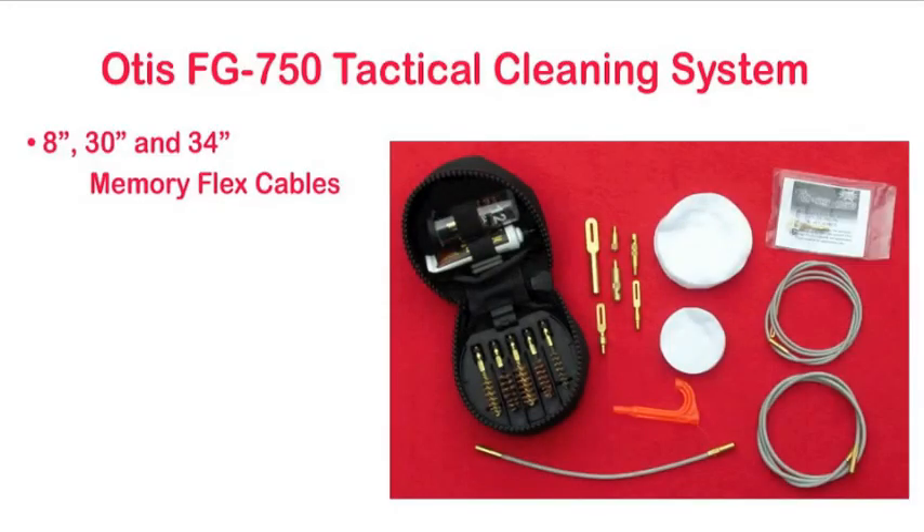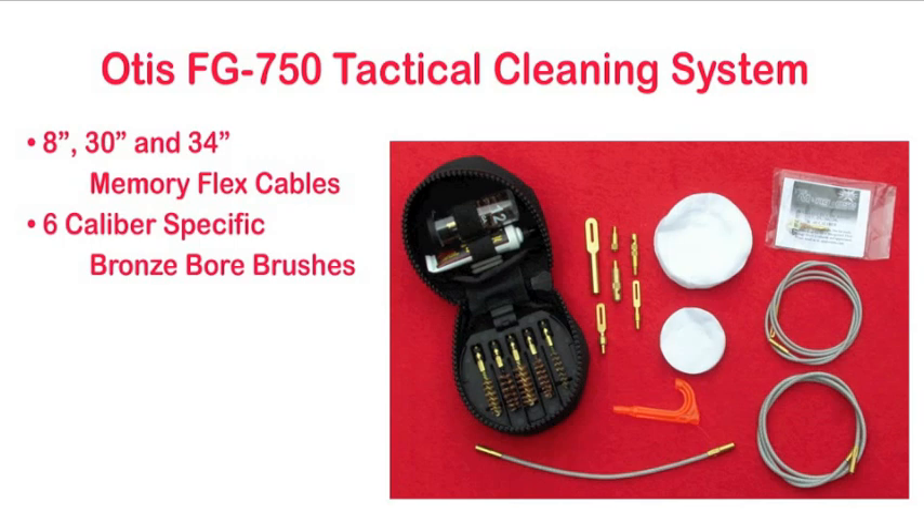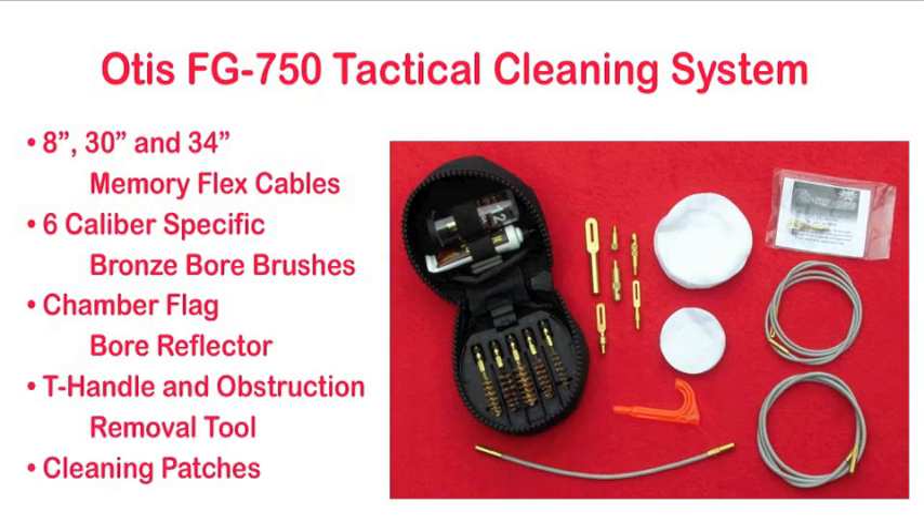Inside the Elite gun cleaning system is the FG750 Tactical Cleaning System. This is a round zipper pouch that you can take out and carry with you. This lightweight soft pack case with a belt loop includes 8, 30, and 34 inch memory flex cables, 6 caliber-specific bronze bore brushes, a chamber flag bore reflector, a T-handle, and an obstruction removal tool for jammed cases and other blockages.